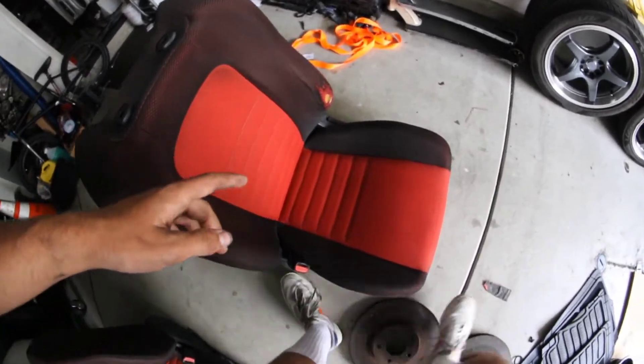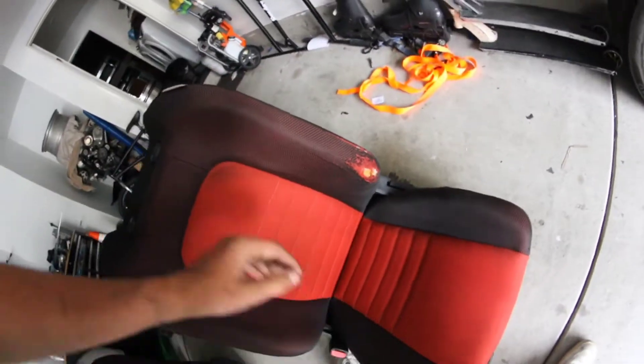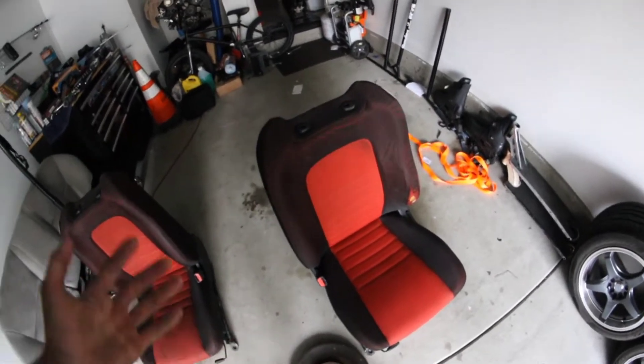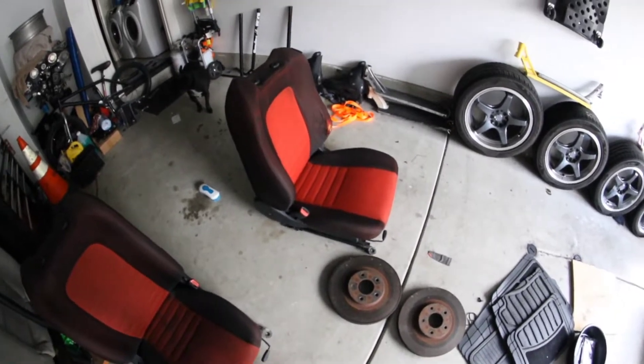The driver side is pretty clean now. I ended up cleaning it a few nights ago, but it just has a little tear right here which is the only issue. I figured I would get the seats just to see how I liked them and really feel them out, and then if I do find another set that isn't ripped I'll end up getting those. But today I'm going to go over the process of putting these in.